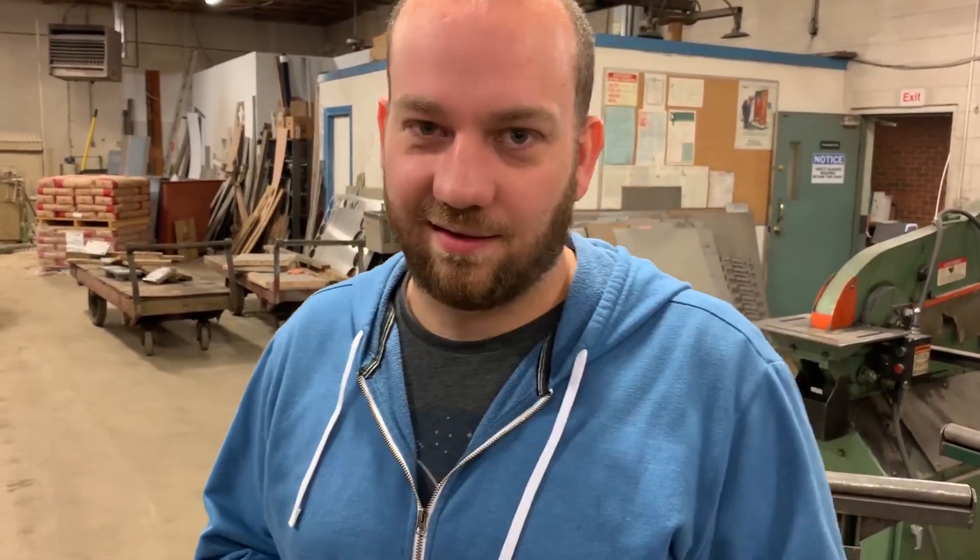We had about a hundred comments every time we shoot this saying to use a solenoid valve — it's way better. So thank you guys for the suggestions; we finally listened.